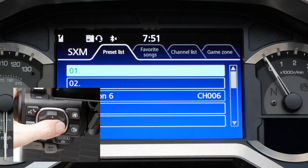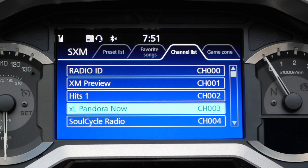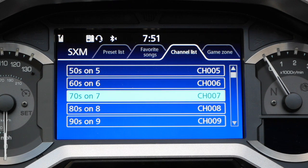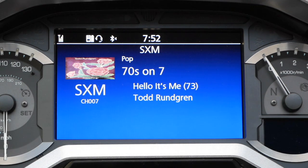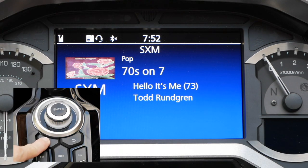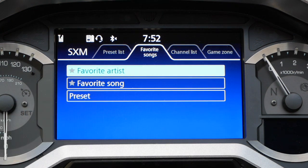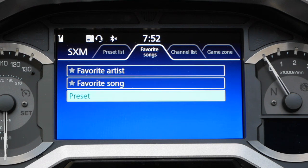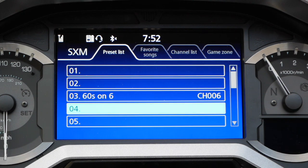Let's go ahead and set another preset. Using the right arrow key on the left hand grip, go back to channel list, go to all channels, and now I'm going to scroll down to 70s on 7 because I like 70s music. I'm going to hit ENT to bring up that channel, then press and hold the home key on the dash or the home key on the left hand grip, scroll down to preset, and select preset slot number 4 for the 70s channel.